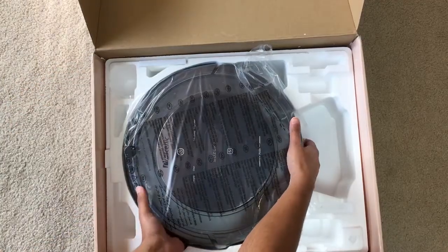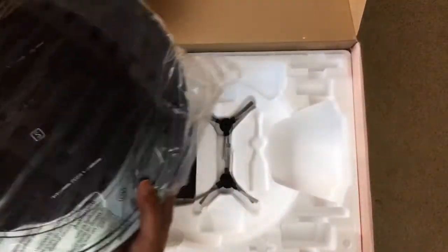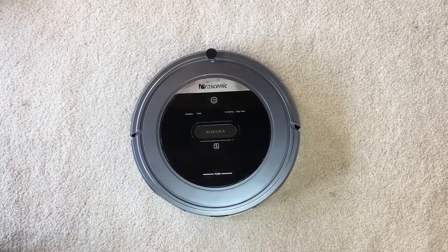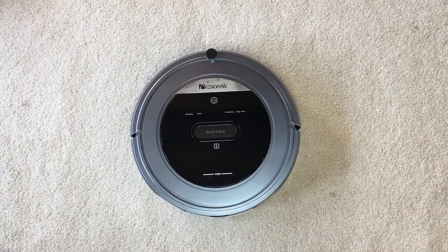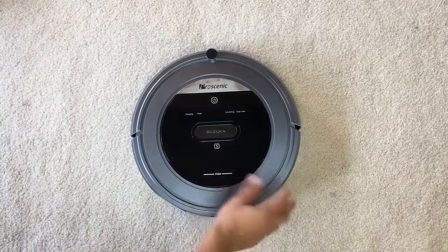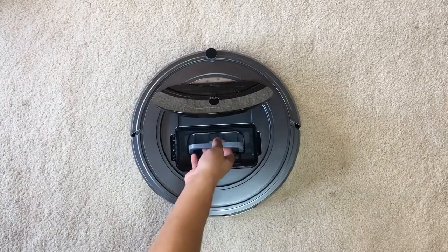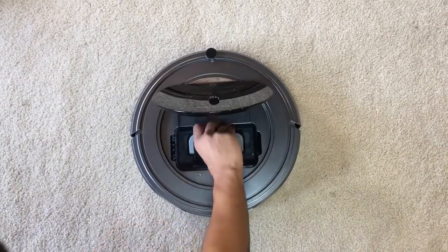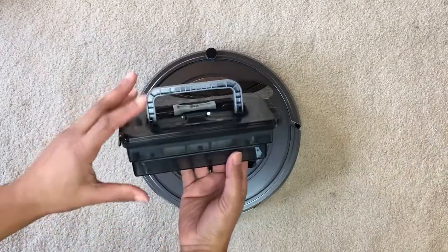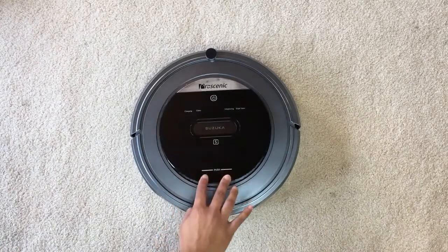Let's get the vacuum out of the box now. Looks like there are a couple more things underneath, but let's put that to the side and look at the vacuum first. Right on top there's a button that says 'push' — if you push that, it opens the top cover and that's how you remove the dust collection bin. That's a fairly good size, and it also contains a HEPA filter. We can just put that back in and close the cover, and it locks in place.